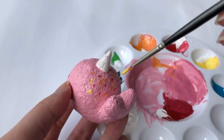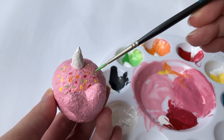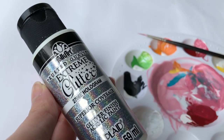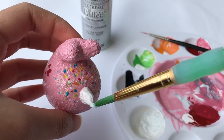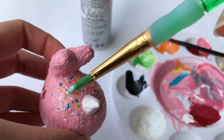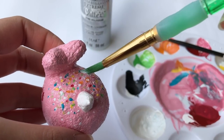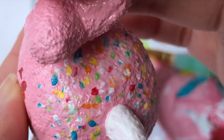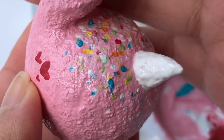Now looking back, it kind of looks like fruity pebbles on the narwhal. I kind of painted that wrong, but let's just not look at it like that. After that, I went a little extra and found this holographic paint — but it's actually Mod Podge and glitter. I dabbed that on and I don't know if you guys can see it, but it's on there.